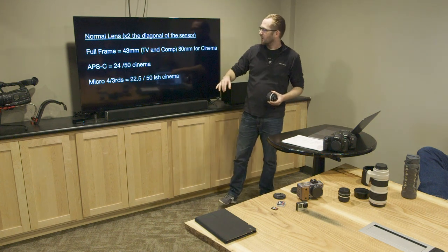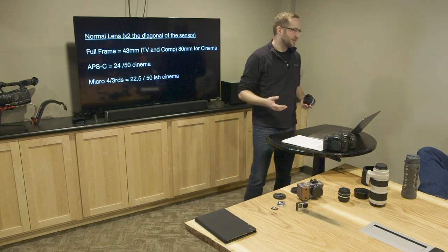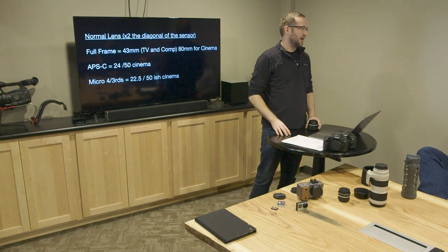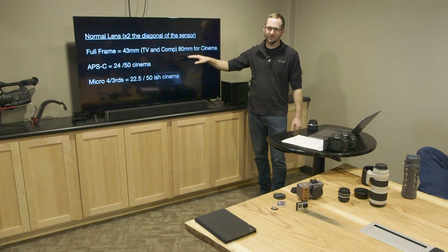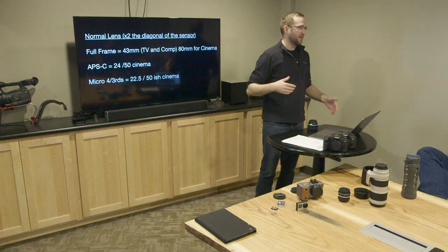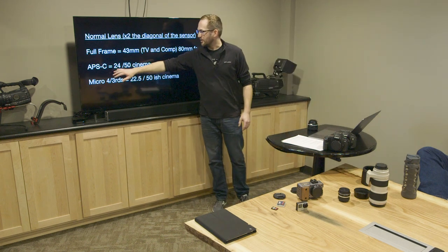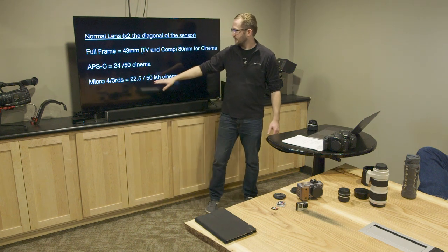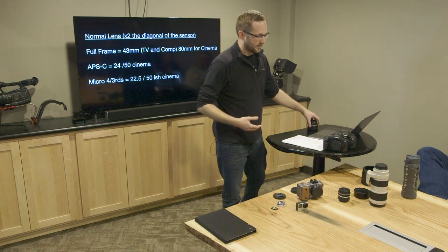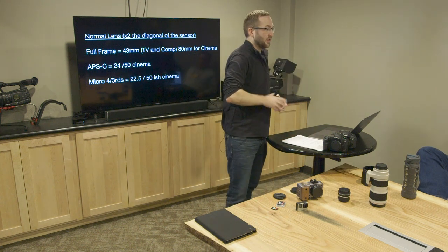The rule of thumb for a 'normal' lens — one that looks natural like your eye — is for a full frame sensor you'd use around a 43 or 35 millimeter lens. For cinema on a large screen, they tend to use more like an 80 millimeter because you're so far from the screen. For a crop sensor it's around 24mm, and for Micro Four Thirds basically the same concept. Knowing that helps in determining what lens you're going to use.